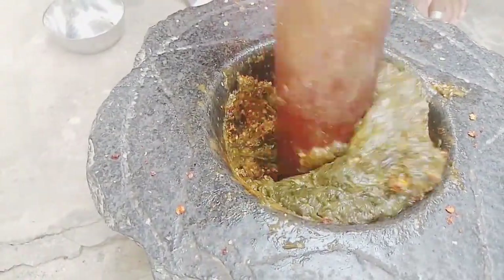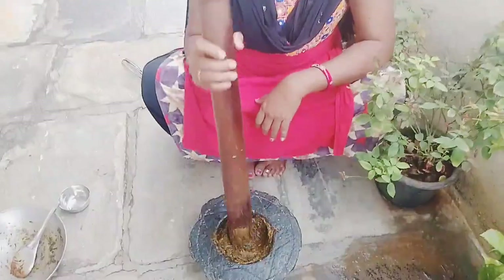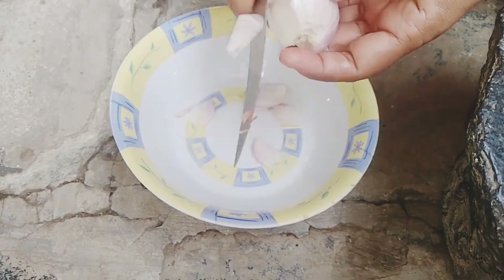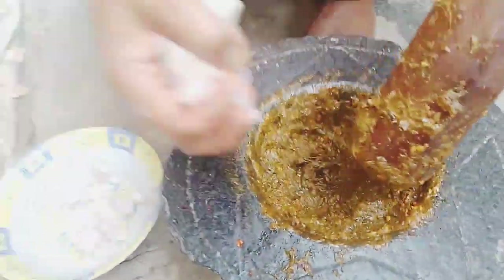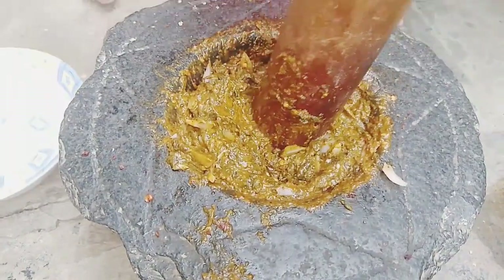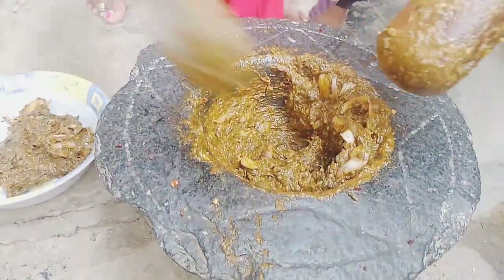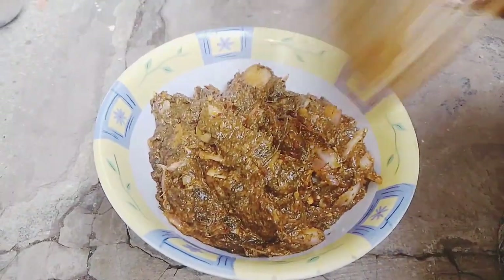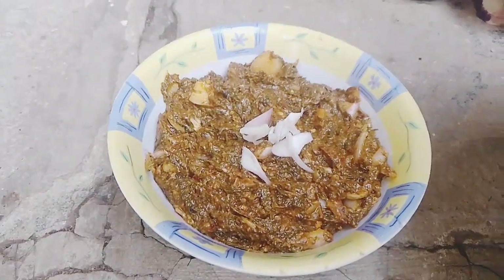We will try to make the gongar. We will cook the first one and add it to the meat. Add the first one and add the meat. We will taste the meat. We will put the garnish on top.